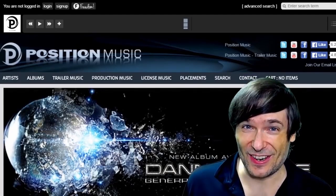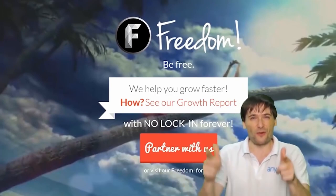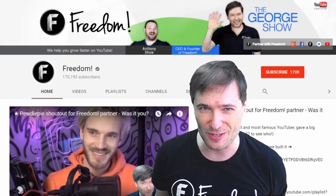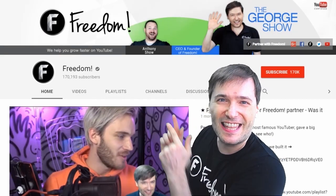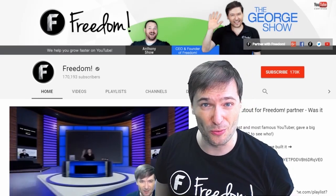What are you waiting for? Get started and we will grow together as a family, because this is the Freedom Family — you are part of it, we are all part of it, and we're all growing together. To get more George, click that big F — that will subscribe you to Freedom Central, home of the George Show. And PewDiePie gave one of you, Freedom Family, a big shout out. Click that video to see the shout out and to see our new 3D sets, and click that video to see what YouTube recommends you watch next.